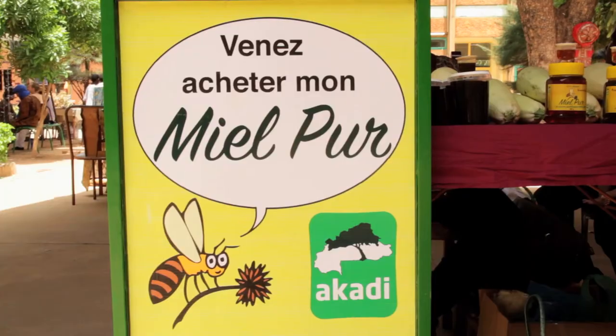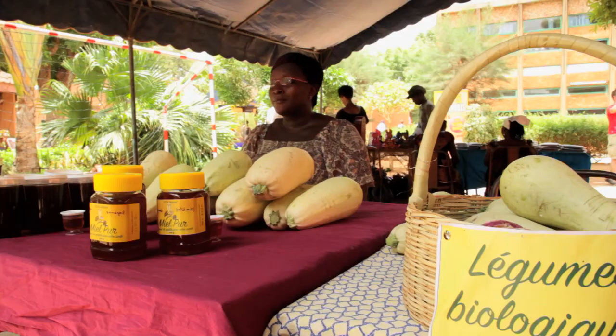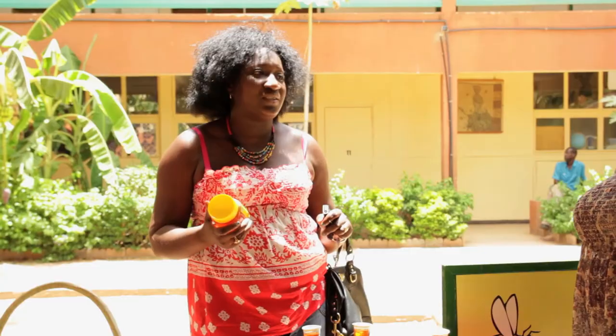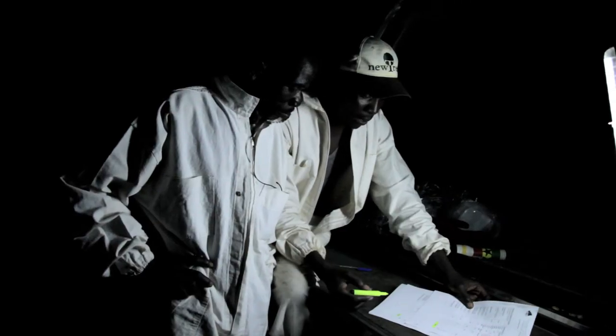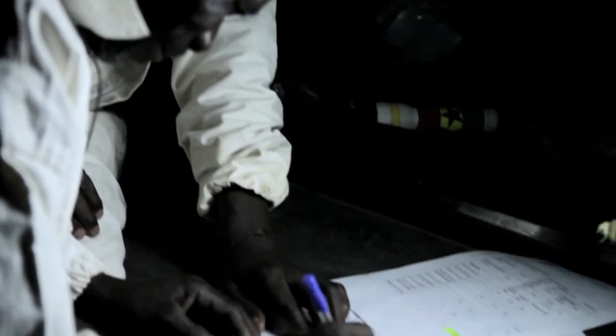The final product is a floral honey — natural, fine and clean — and is highly esteemed by clients. The owner of the beehive is paid according to the data entered into the harvest forms. Selling honey is an important source of income for the beekeepers.